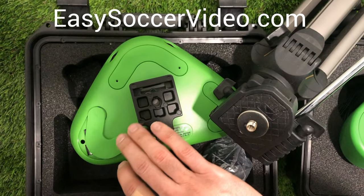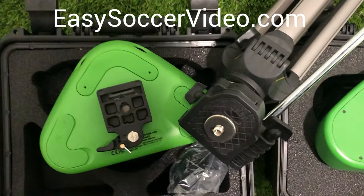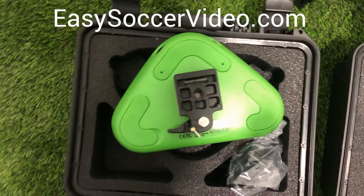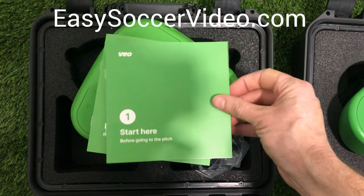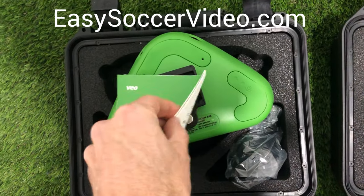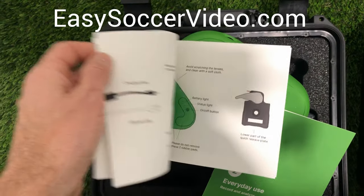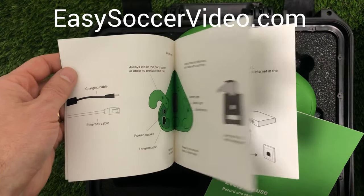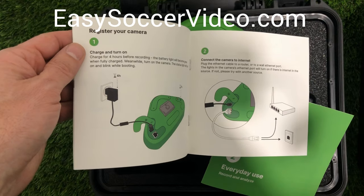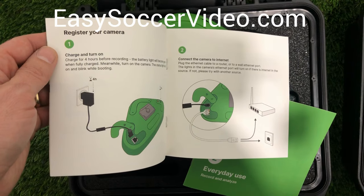You want to make sure you keep the port covers closed to keep moisture out. As part of the package, it comes with two guides: 'Start Here' and 'Everyday Use.' The 'Start Here' guide lets you know how to get everything up and running. Sometimes it's a little confusing, so make sure you follow the instructions. The first things you do are charge the camera and then plug the camera into the internet with the ethernet cable.